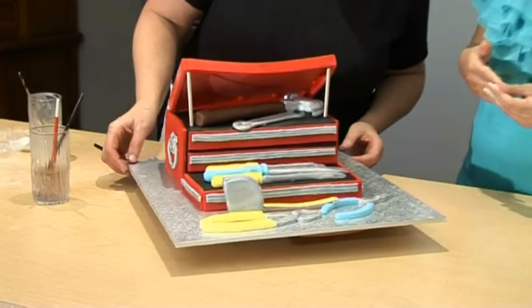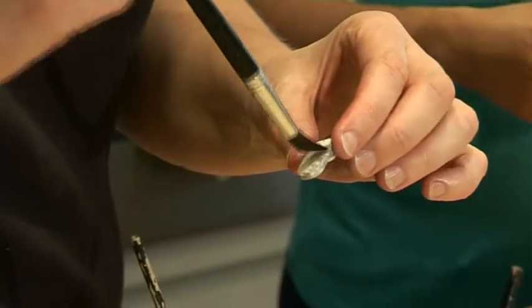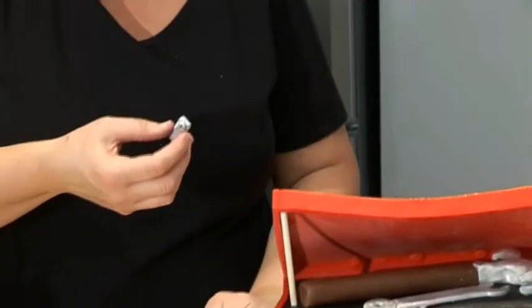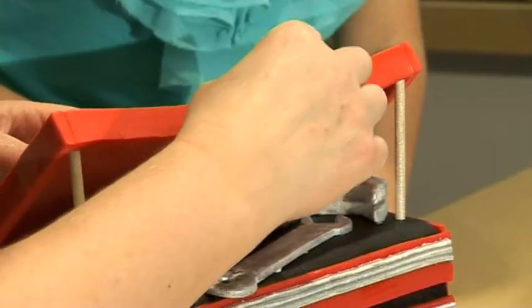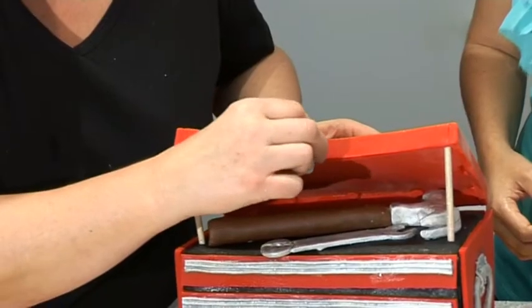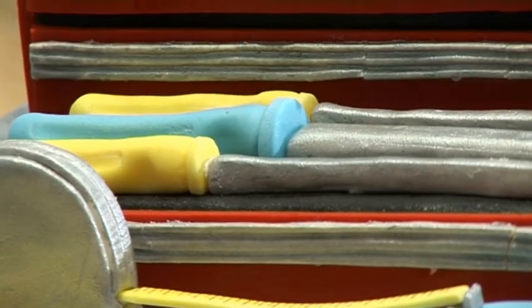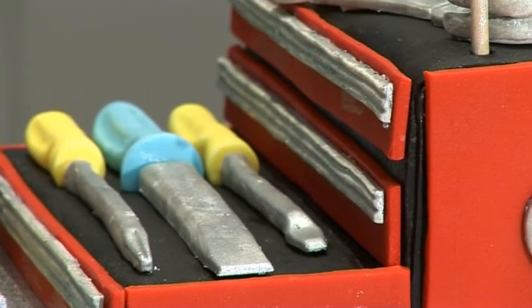This cake would be the envy of many husbands and dads around the world. We did forget one little thing — got another little latch. Get that one on there, and we'll just put that into the centre. That just finishes off the lid. I think this cake would be the envy of many dads and husbands all over the world, and especially for your husband who loves tools very, very much. Can't wait to see his reaction.